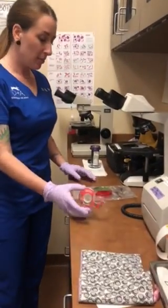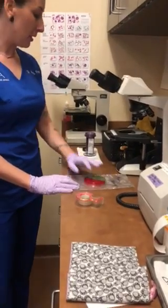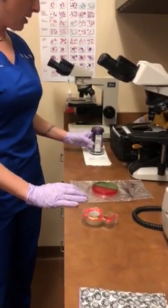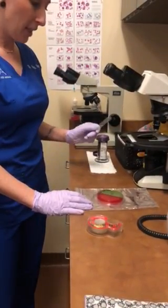So the first thing you need is scotch tape. You're going to need your colony plate, and you're going to need the third stain of your Diff-Quik, which is a methylene blue based stain, and you're also going to need a slide.